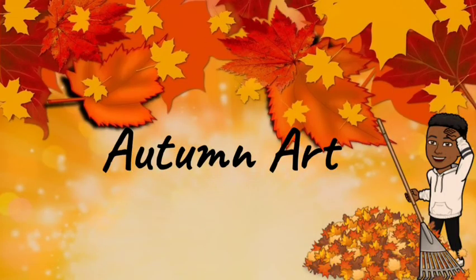Thank you parents and guardians for joining us for part one of autumn art. Please join us for part two, and after you complete part two, please post a picture or send us a picture so we can put it on Class Dojo and show off all the wonderful art our students are doing. Thank you and enjoy the rest of your day.